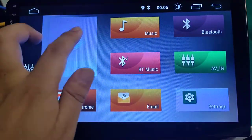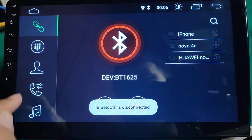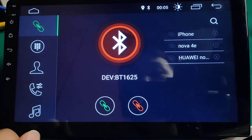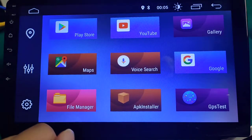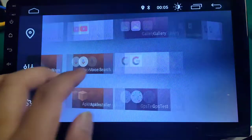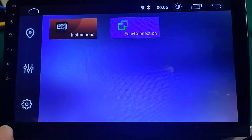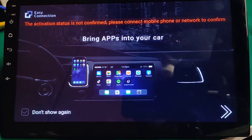Bluetooth — Bluetooth hands-free phone call function and Bluetooth music. Easy connection with different APK installer. It also has the mirror link function for both Android and iPhone. Easy connection.